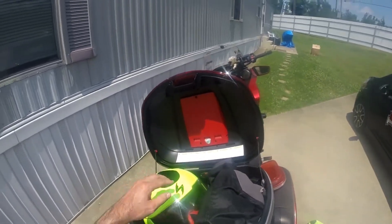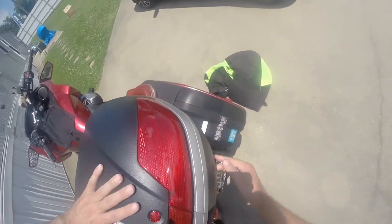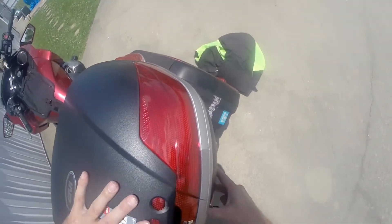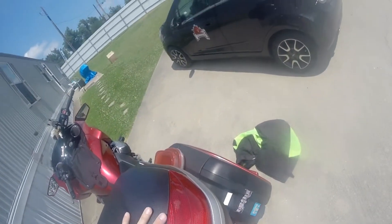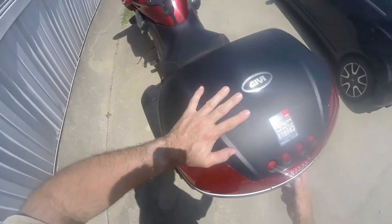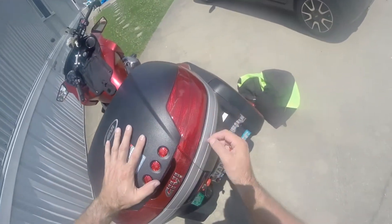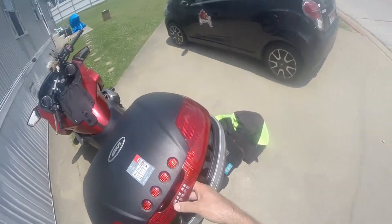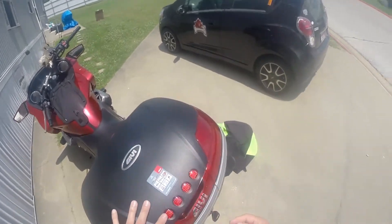Yeah, and then close it and make it latch — which it still doesn't want to latch. But I want y'all to see that, because then you know exactly what you get for your $249.